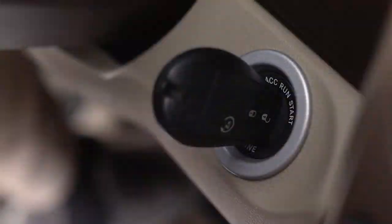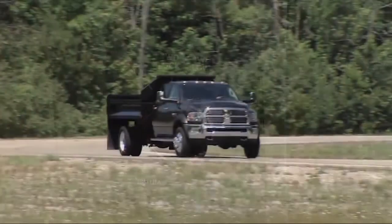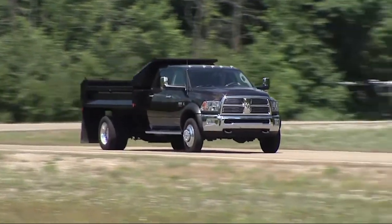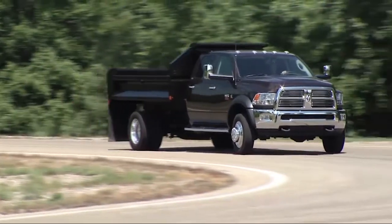shift the transmission into neutral, then rotate the transfer case control switch to four-wheel drive low. Shift the transmission back into gear. Sometimes when shifting into or out of 4WD Low, some gear noise may be heard. This noise is normal and is not detrimental to the vehicle or occupants.